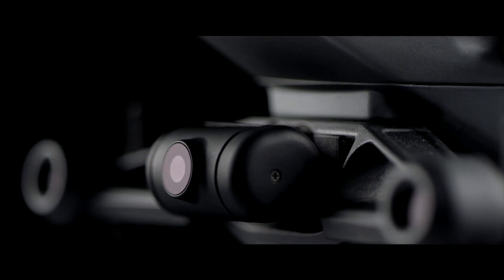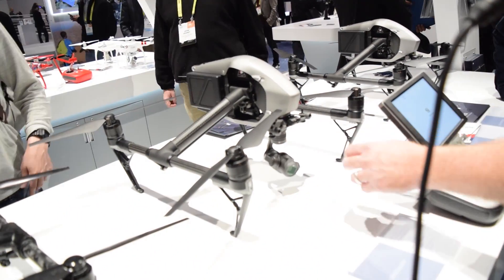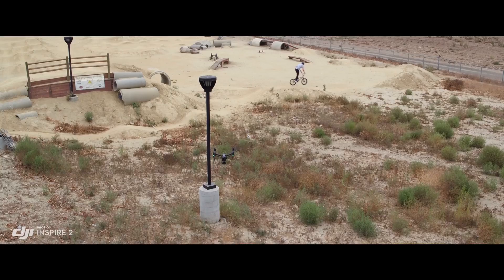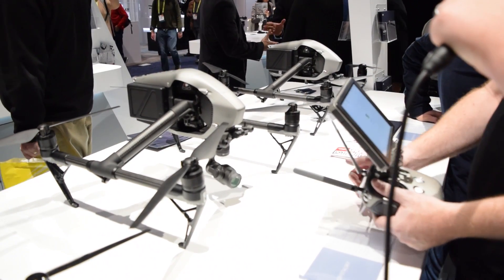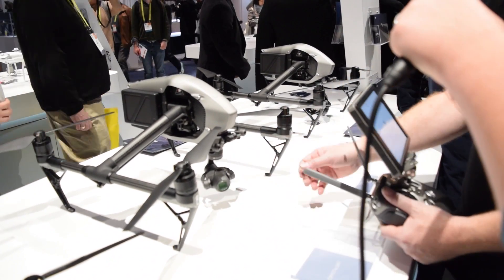You'll notice there's another camera on this drone — this small FPV camera in front there. That stream goes to the pilot's command controller, so the pilot can focus on hitting marks and avoiding obstacles. And the camera operator can focus fully on what it takes to line this up, get your exposure straight, and get the perfect shot.